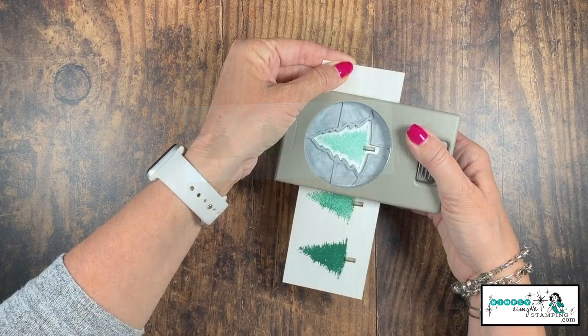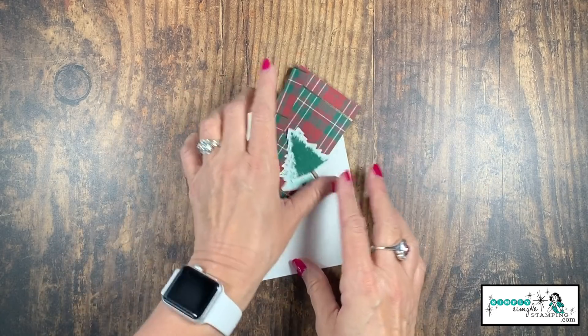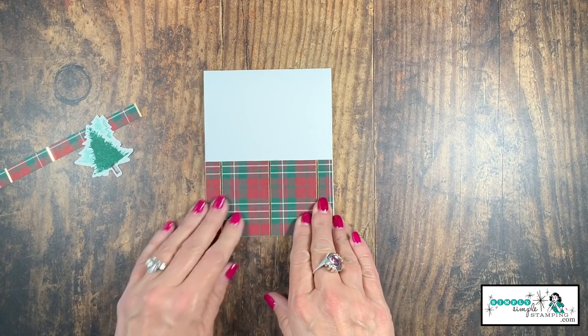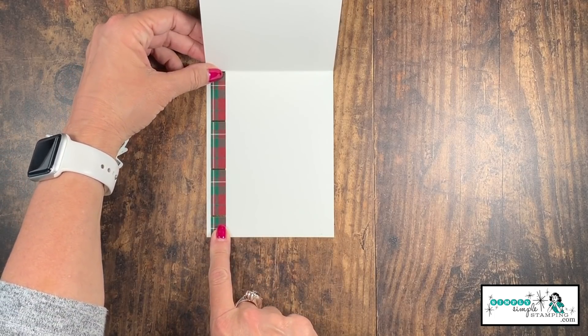Let's get out our punch — the punch just makes it so easy. We'll get all three trees. Now it's time to put our card together. We're going to take the designer series paper and add that to the bottom of our card. That strip, we're going to add that to the left side on the inside of the card.